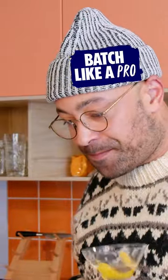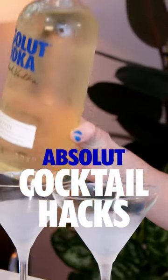Got martini night coming up and don't feel like spending the whole evening mixing? Let me tell you about the Freezer-tini.